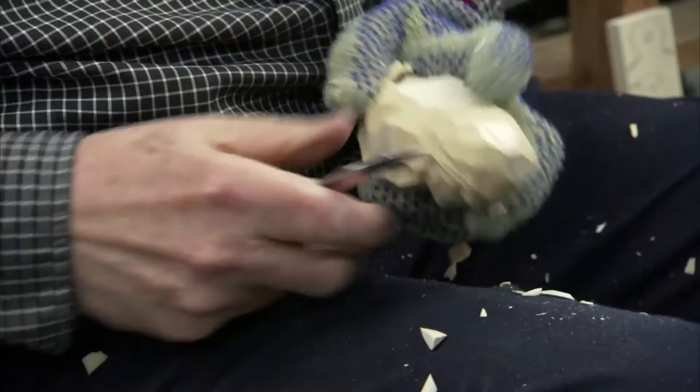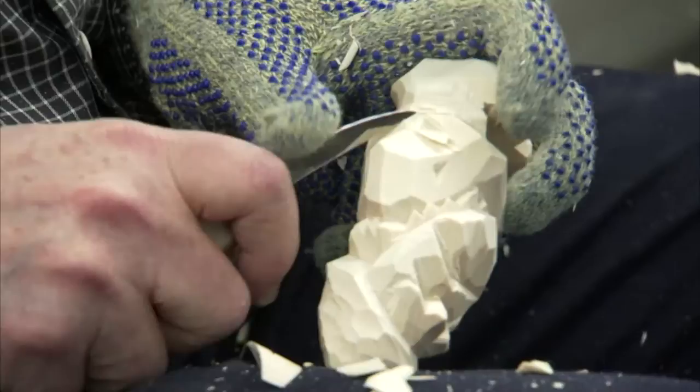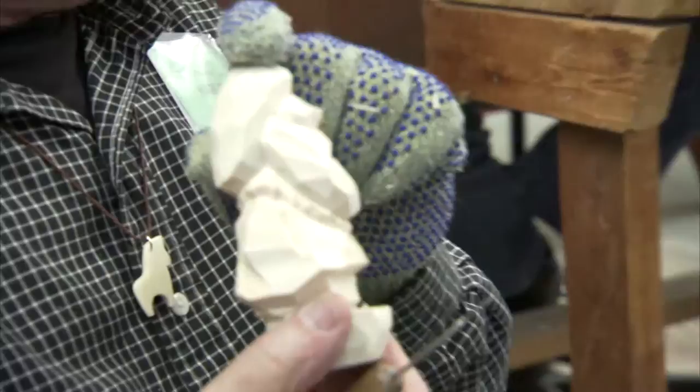Now I'm starting to get his arms defined, his face is coming along. I'm getting, thinning up a little bit now. I'll put some clogs on him.